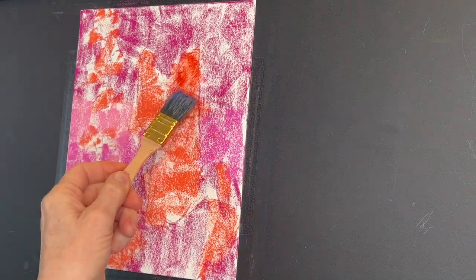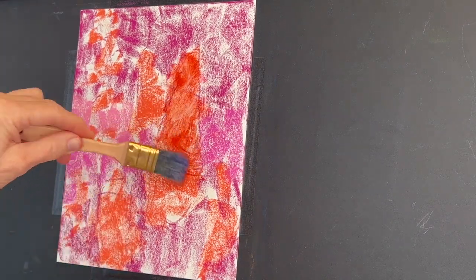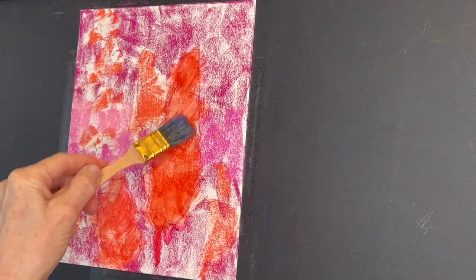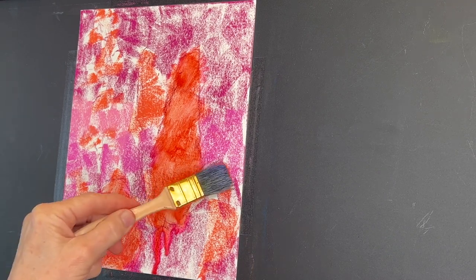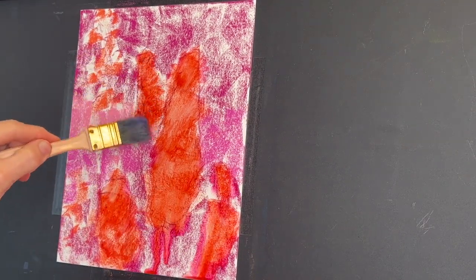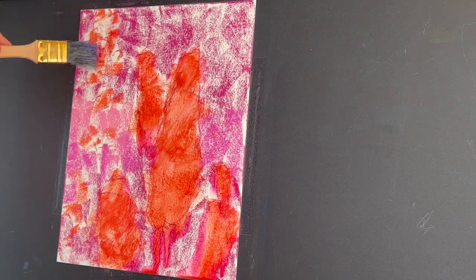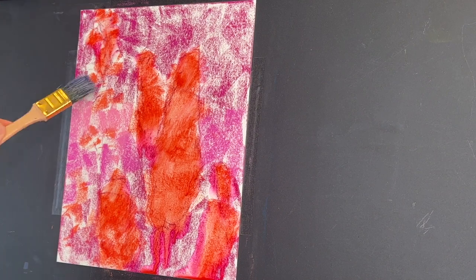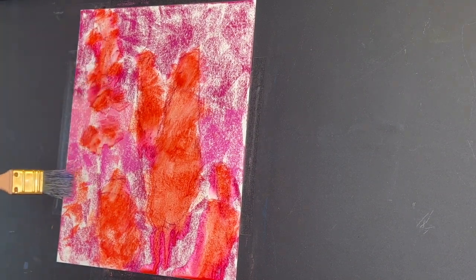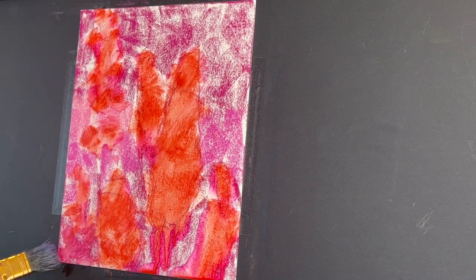Whenever you try this with any kind of wet medium and a brush, sometimes it takes a little while to get the hang of the water or alcohol ratio — how much you want it to drip, how diluted you want it to be. I want these flowers to drip, but I don't want so much alcohol that they lose their intensity.